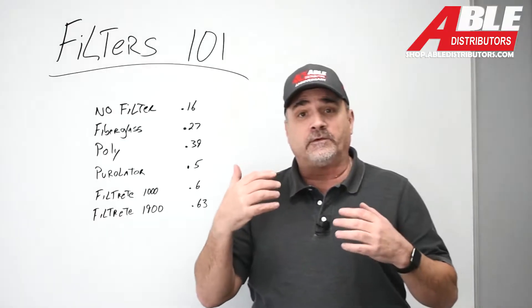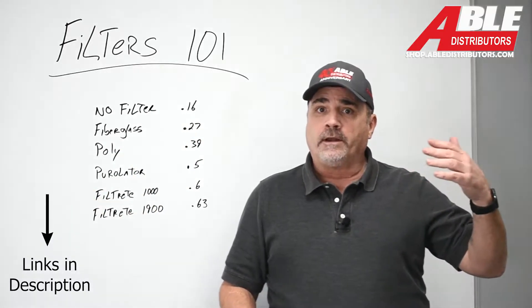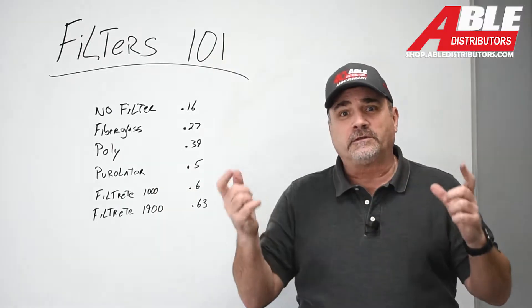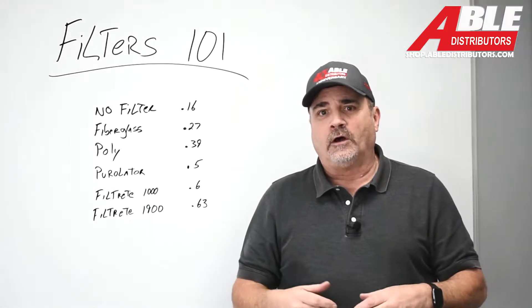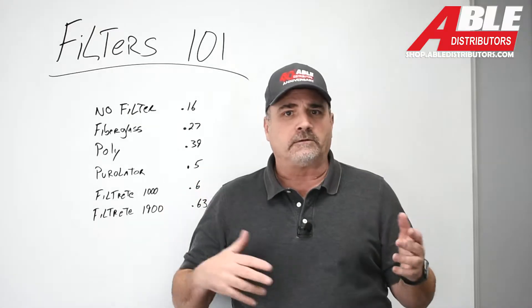I've had a couple videos out on total external static pressure, one on things that can affect static pressure, and then kind of sizing ductwork with a Duculator. Those links will be below. But today we're all told that a fiberglass filter is better than anything else, especially if it's just a one inch and if you have airflow issues.